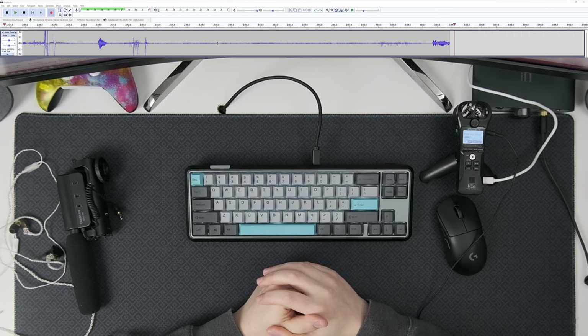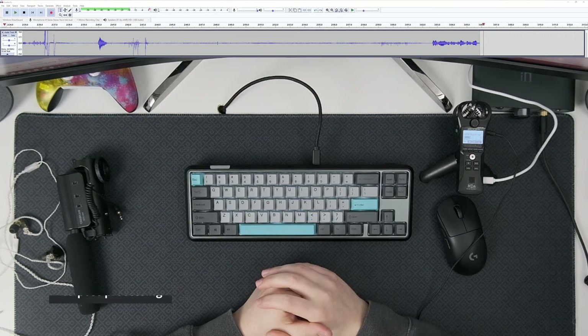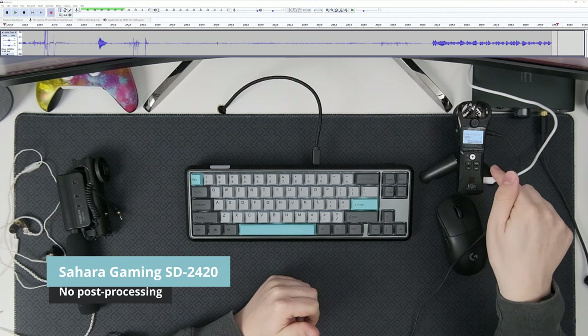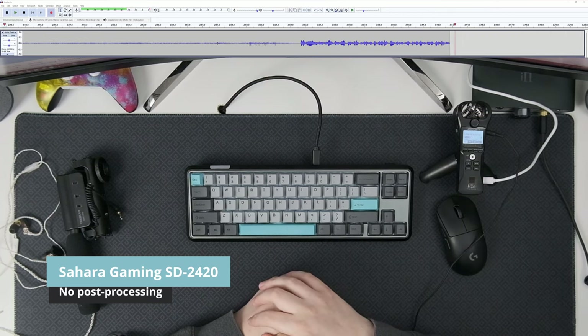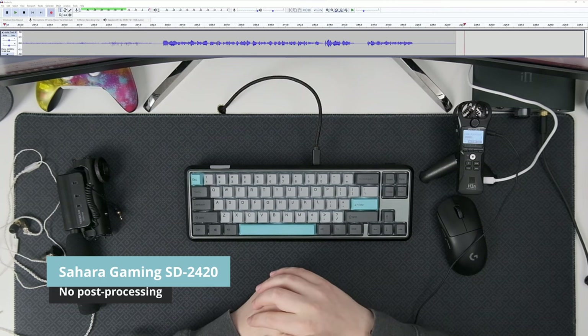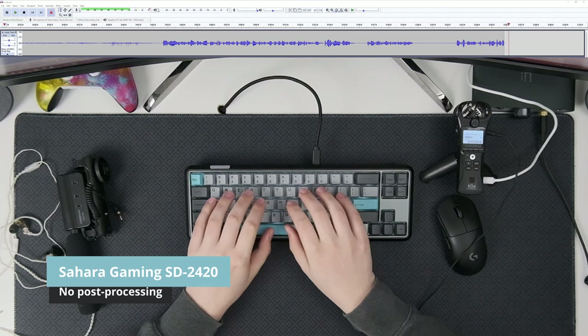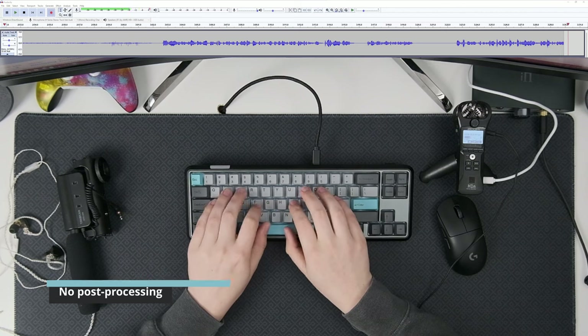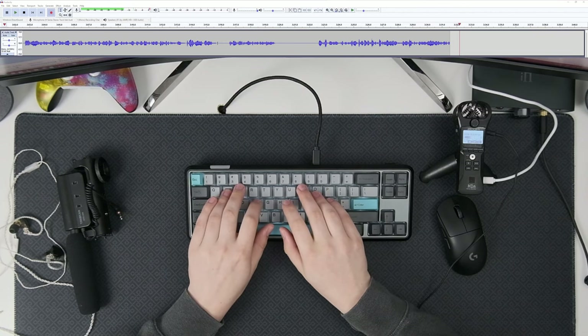You are now listening to the Sahara Gaming Microphone. Settings in Audacity: Windows Direct Sound over the Zoom H1N, set to just over 7 on the gain, recording mono audio. Let's start with a few seconds of silence so you can hear if there's any signal noise. And back to me talking while also typing some random letters on a very clicky keyboard, so you know how well it deals with noise isolation.